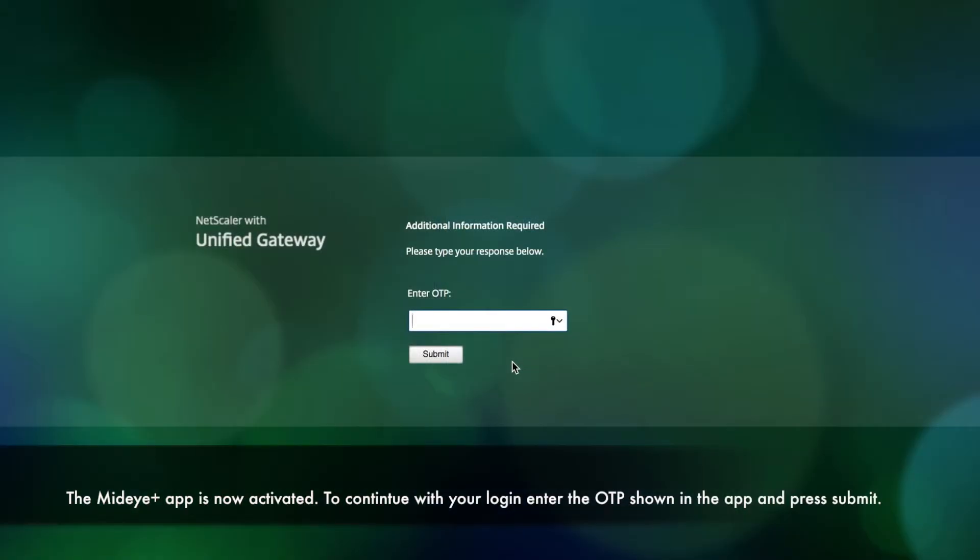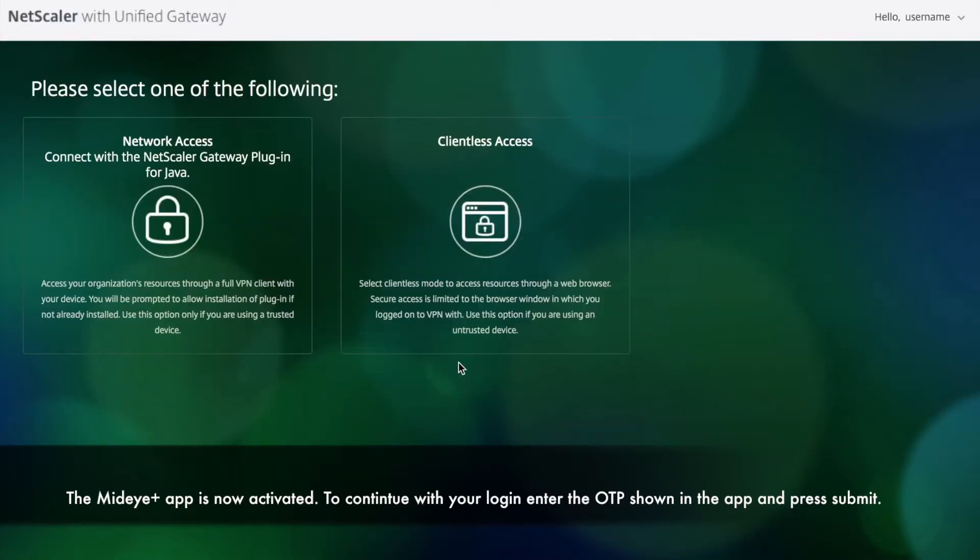The MidiPlus application is now activated. To continue with your login, enter the OTP shown in the application and press submit.